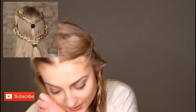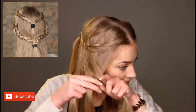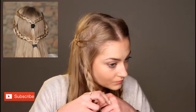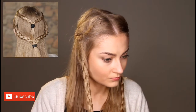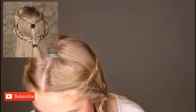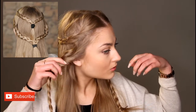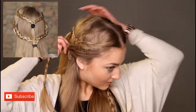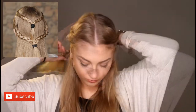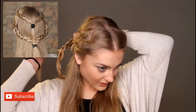And then the same again on the other side. I'm going to secure it with a pin again. You're going to grab a bobble, just loosen it there, then pull it back. Then take the pins out that have been securing it and use the bobble to tie it.